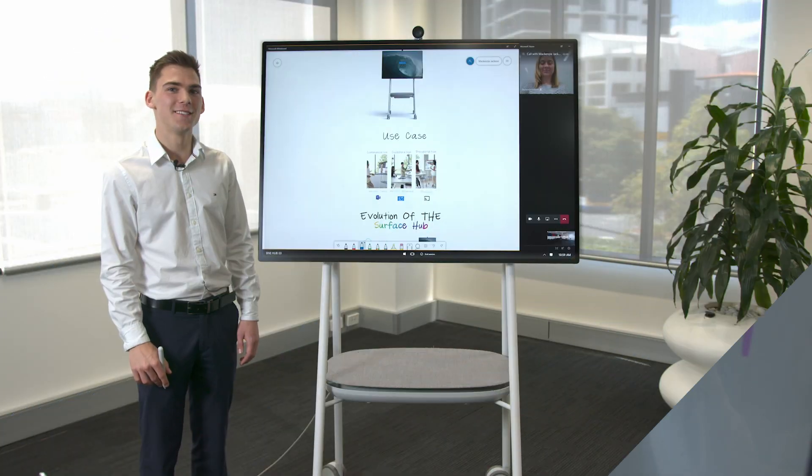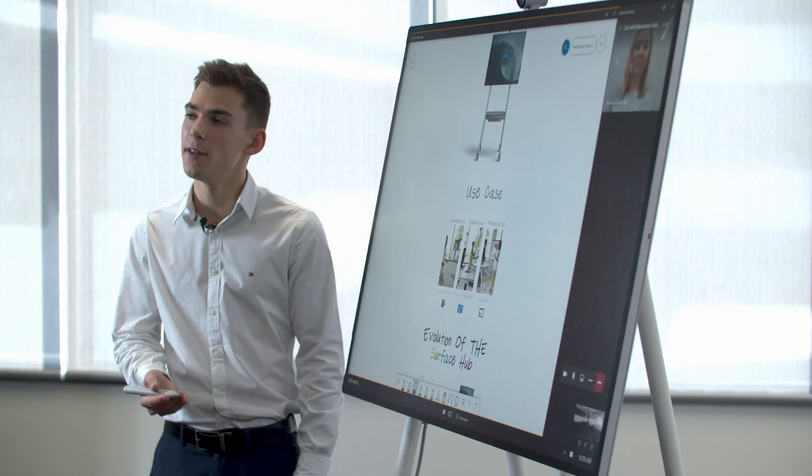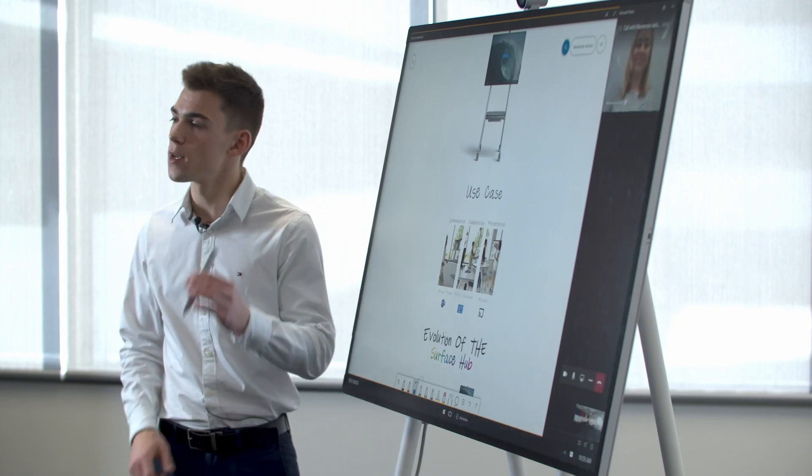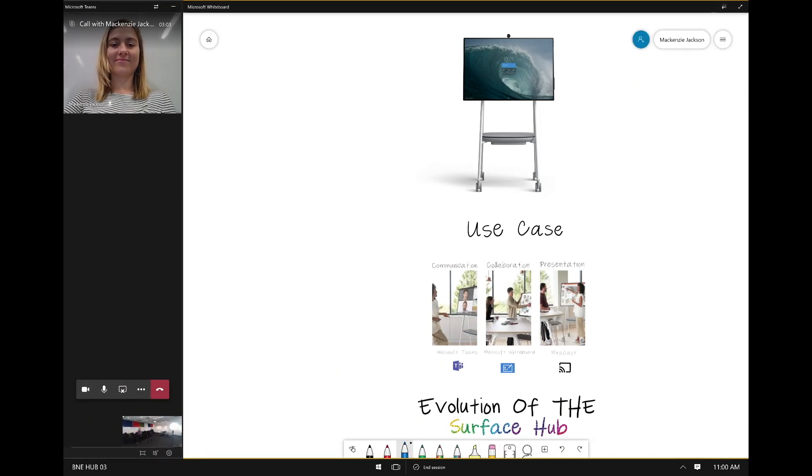You might find that having Teams in the right pane is not always suitable for someone who's left-handed. Using the arrow button in the top right-hand corner, we can reposition the UI from the right to the left-hand side.